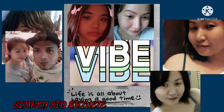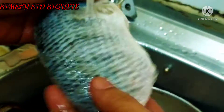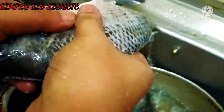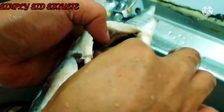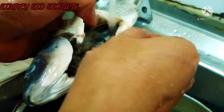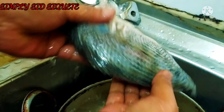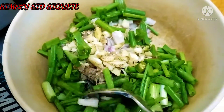Let's get started. Here are the seeds: 1 cup.